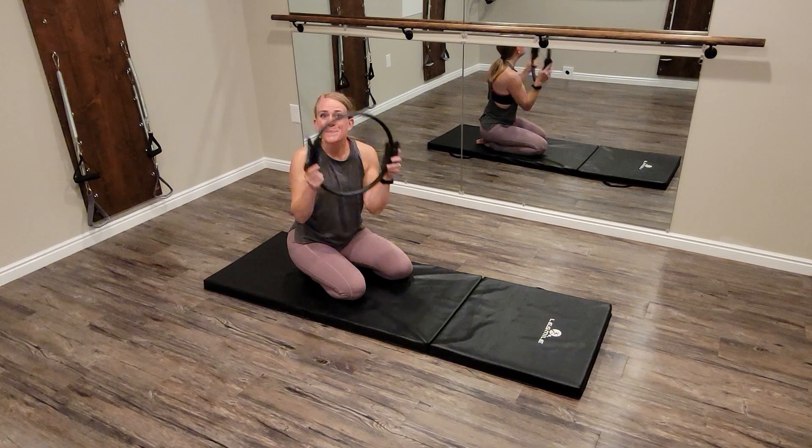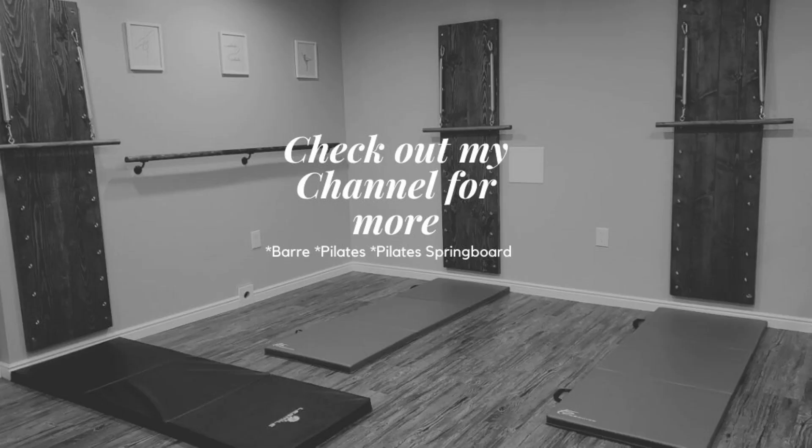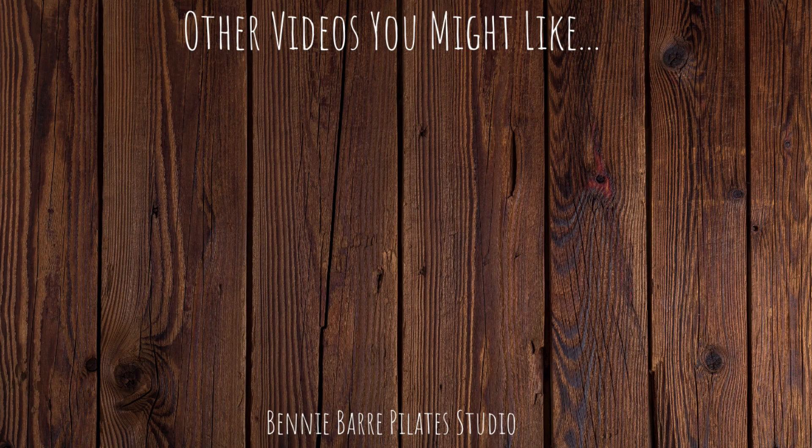I'll see you guys next time. Thank you so much for joining me in the studio today. Be sure to check out my channel for more Mat Pilates and more Magic Circle, as well as Springboard Pilates Bar and much more. You can also do online classes with me on Patreon, currently for Mat Pilates Bar and Springboard Pilates with more to come. Check out these videos here: how to strengthen your push-ups on the mat, and also different push-up variations using the Pilates Pro Chair.